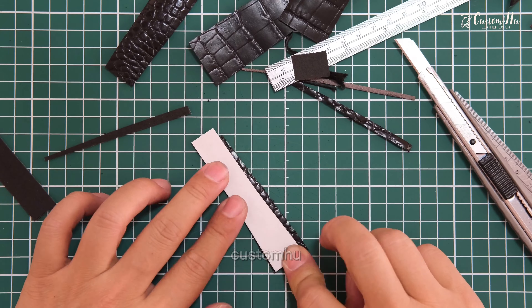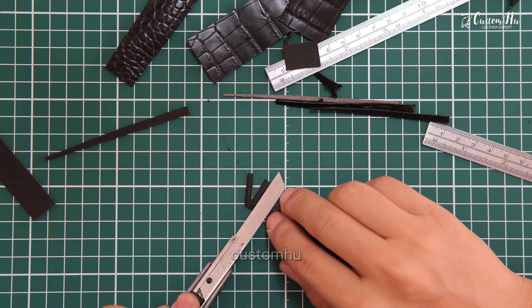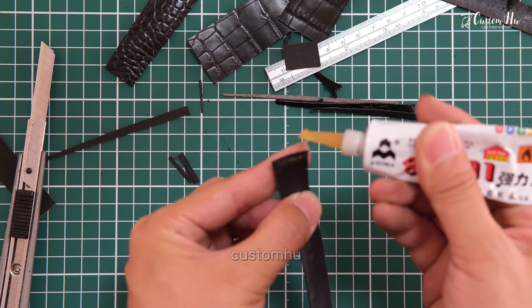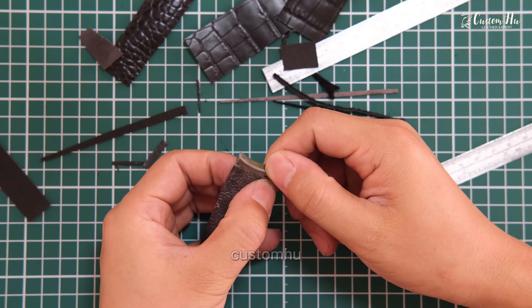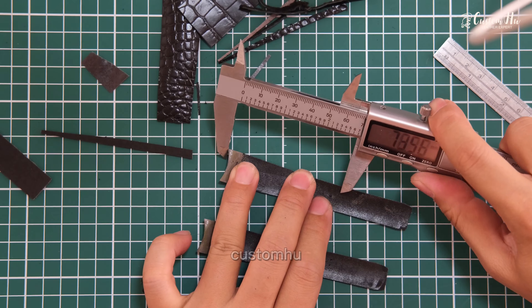Unlike steel straps or rubber straps which are more monotonous, leather straps vary greatly. Available materials include alligator, ostrich, and other premium leathers.